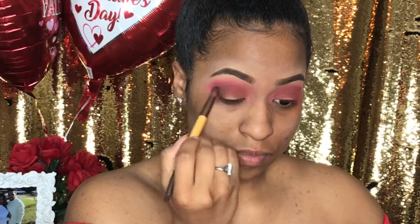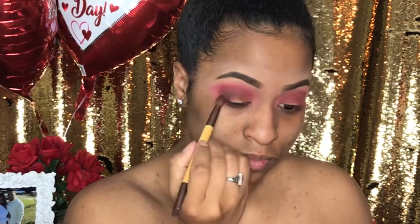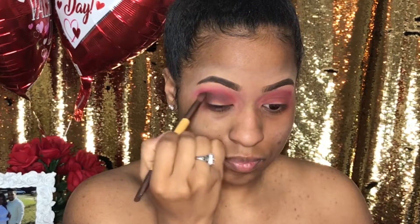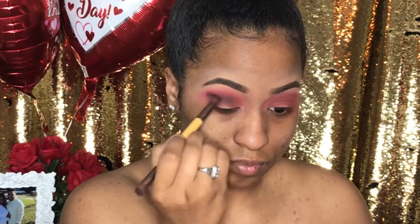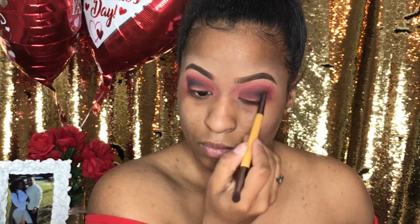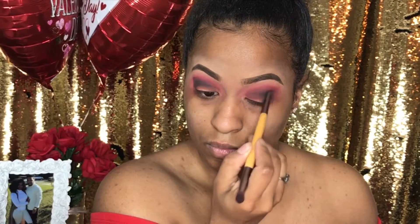Now I'm using this dark purple from my NYX Love Conqueror's All Palette, and I'm just using that to darken up the smoky eye effect. That's what the brown was for — so that I have a nice transition into the smoky eye. So I'm just building that color into my crease, and then I'm going to go back and darken it up with a matte black, applying that into the corners of my eyes and bringing the color to the front towards my tear duct.